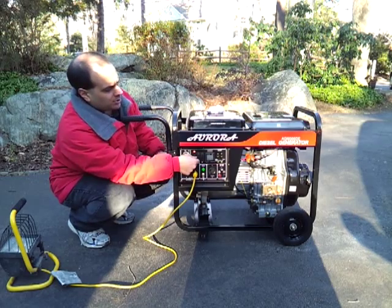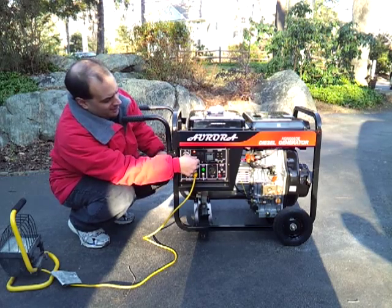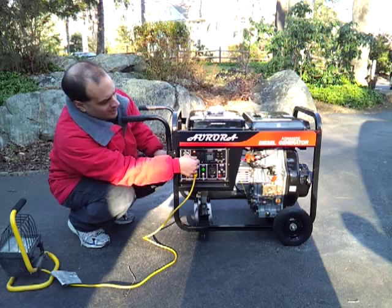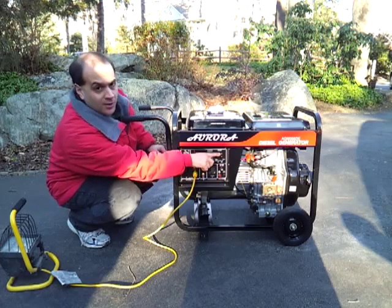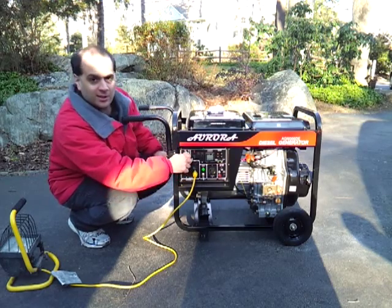We've got a pull cord to start it, but I think I'm going to use the electric start. Our engine switch is in the run position. The circuit breaker is off. Let's crank it.